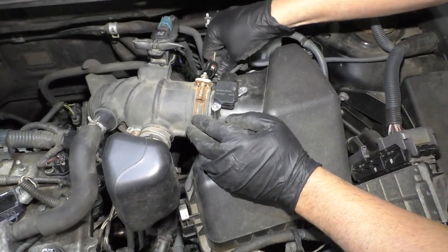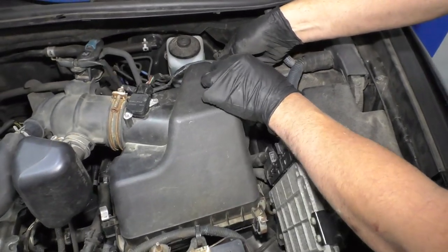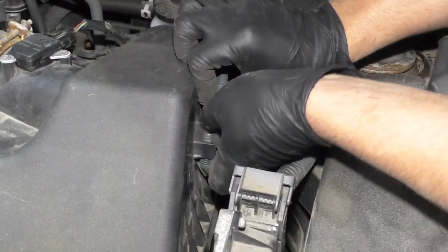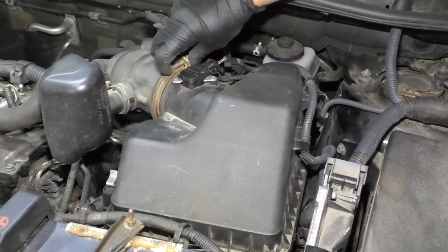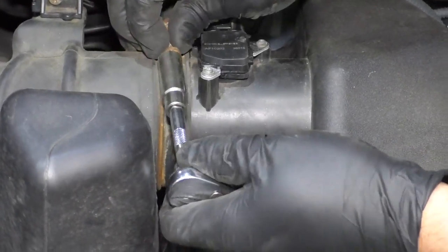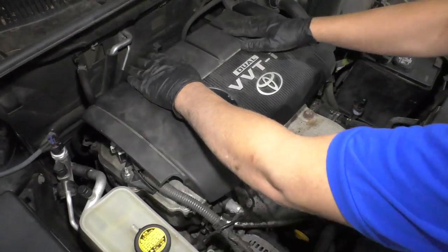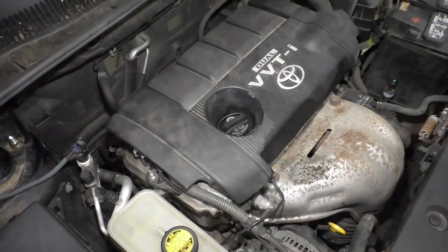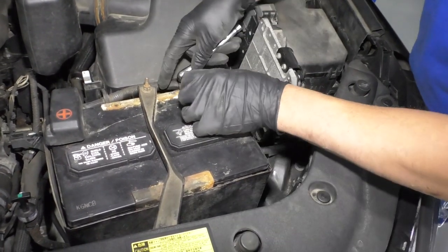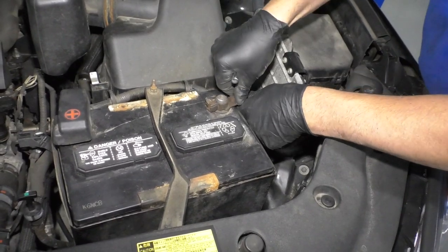Plug this into the mass airflow sensor, and then the retainers go right there and right there. Now let's tighten up that worm clamp — you can either take a Phillips head screwdriver or a 10 millimeter socket and ratchet and tighten this down. Take the engine cover, line this back up and push it back down. Take the battery cable and reinstall that using a 10 millimeter socket or wrench — snug that up, just make sure it's snug.